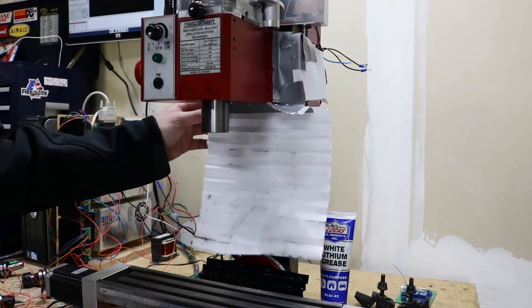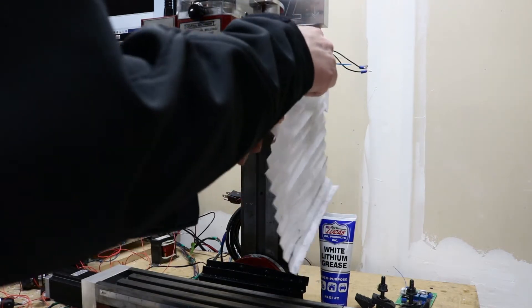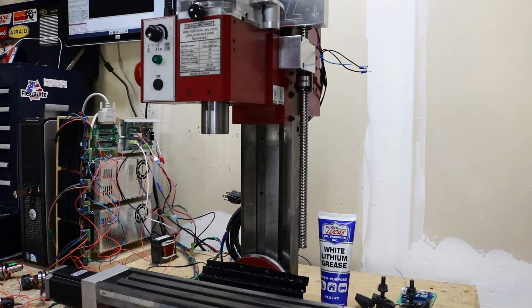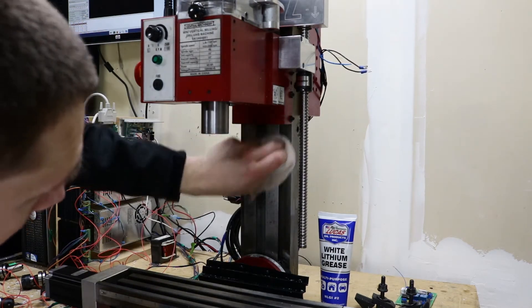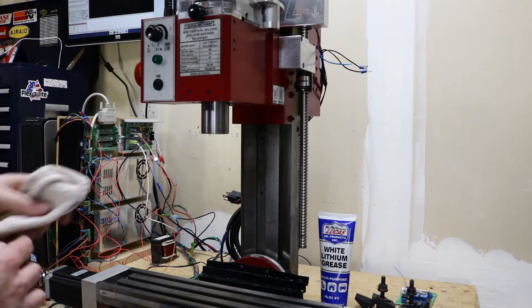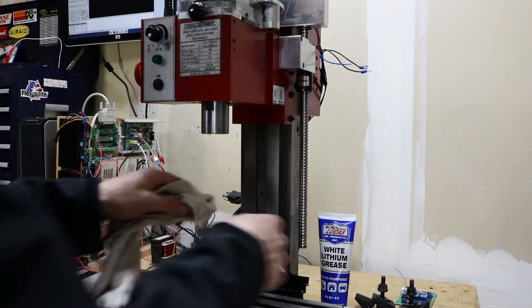So I guess the first step is to disassemble your existing bellows and throw it in the trash. Now that we're working on a nice clean work surface — I actually should wipe that off, there's some shavings on it. I'm still seeing black plastic; it's everywhere. I've had this mill apart at this point. That's black grease, not black plastic there.